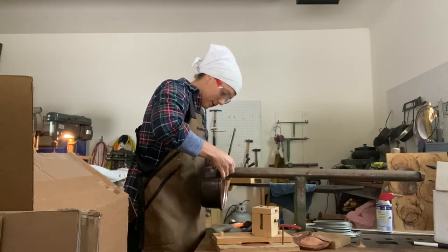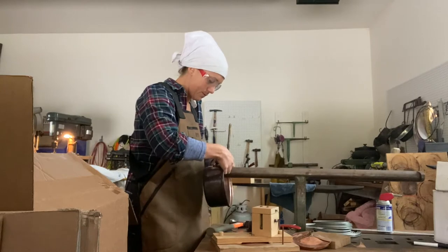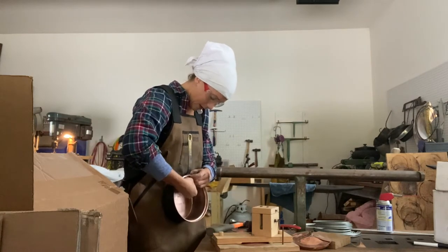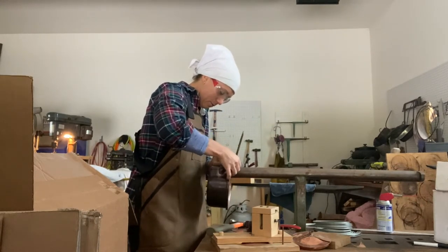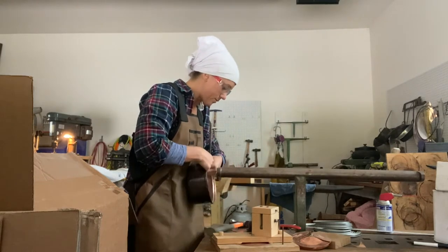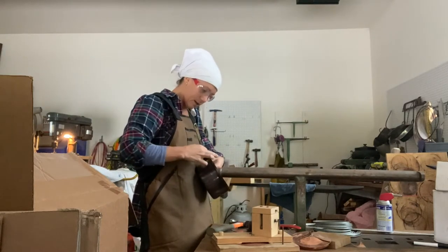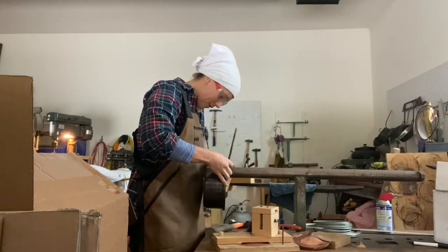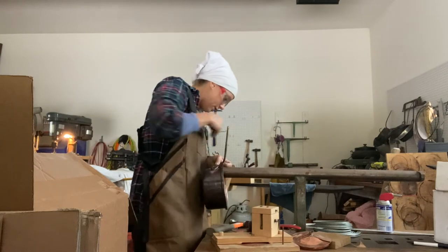I want to make sure my rivet is solid — that may be a problem actually. Sometimes I like to do the middle rivet first, but in this case I'm actually going to do a side rivet first, just based on location. This is a really wobbly make. What I'm trying to do is make sure that the rivet will sit on here, but the shape of all of this is not lending itself to holding rivets in place, so I might have to do some drilling later.